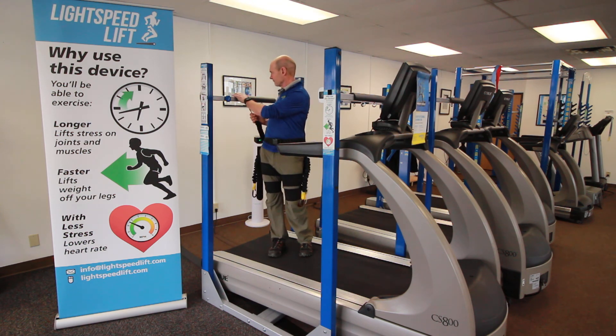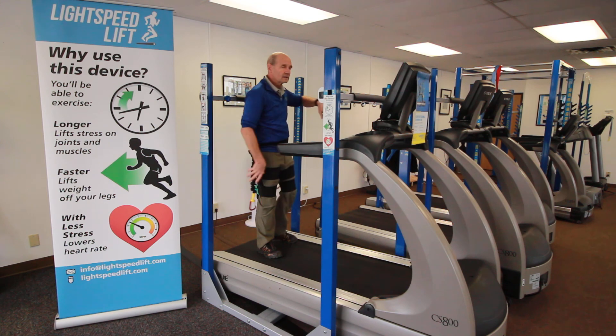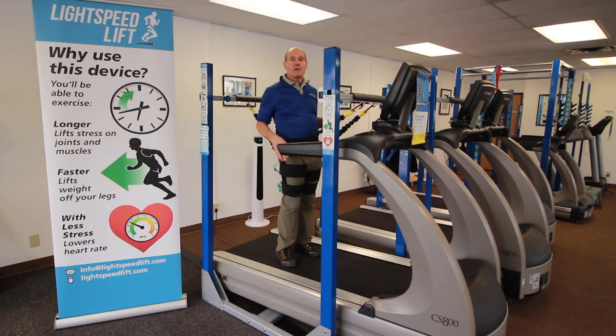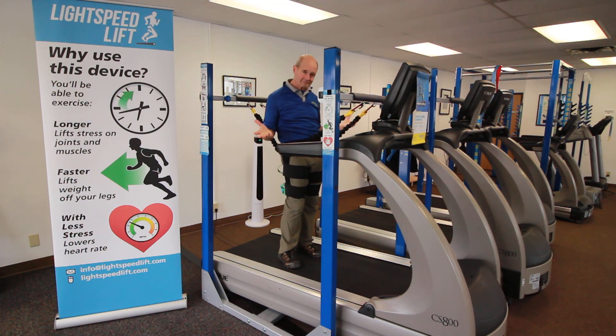Clip the back. Grab a hold. Clip the front. And now I'm lifting up by another seven pounds — which might not seem like a lot. But clinically, having worked with hundreds if not thousands of patients over the years, I found this to be a tremendous change. Just that seven pounds. If more is needed, there are ways of getting even a little bit more.